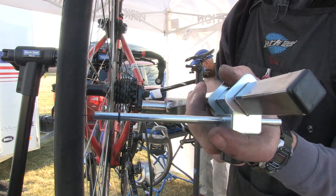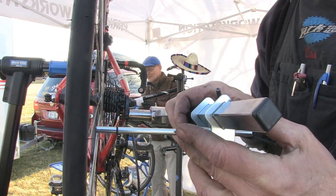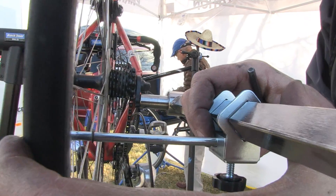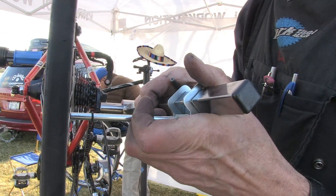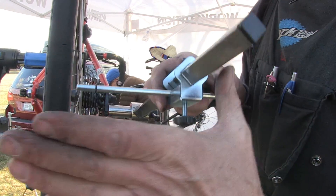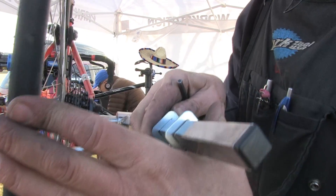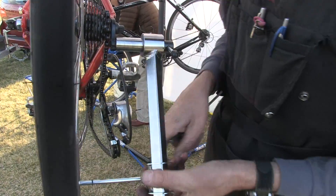Twelve o'clock — we're good. Six o'clock — we're good. Over here at nine o'clock — not so good. So now I'm going to give it a tweak this way. That's a little better, a little bit more.